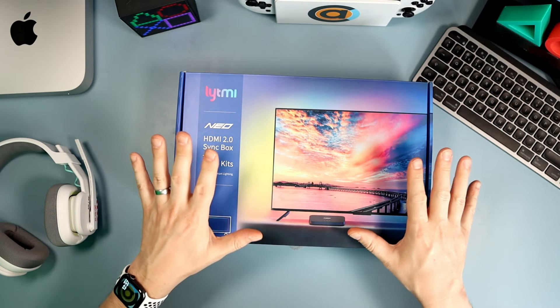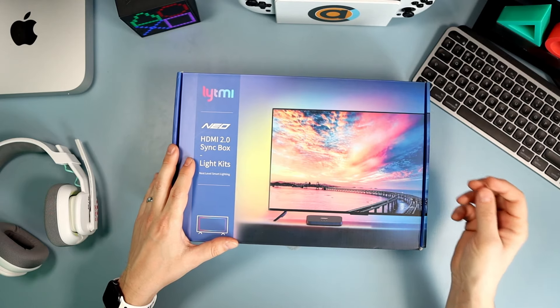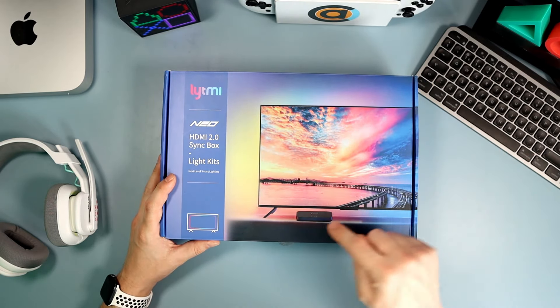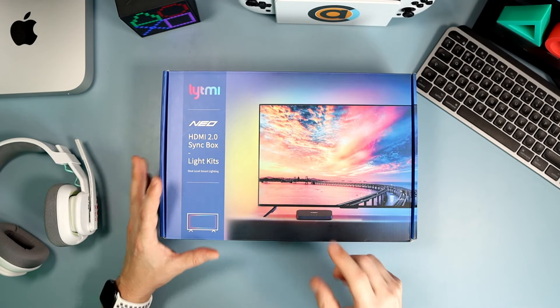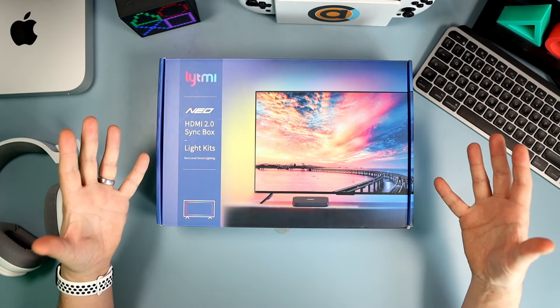Welcome to TechDesk. In today's video we're going to look at the Lightme Neo HDMI 2.0 Sync Box Light Kit. Essentially, you stick lights around your telly and it reacts to what's on the screen around the edges.